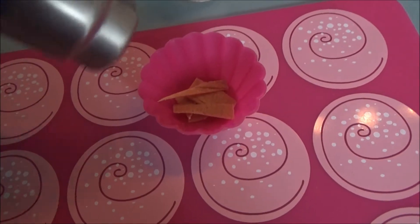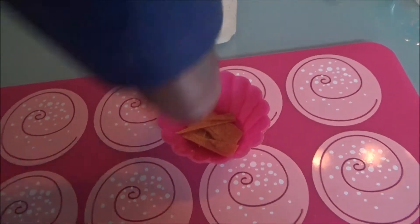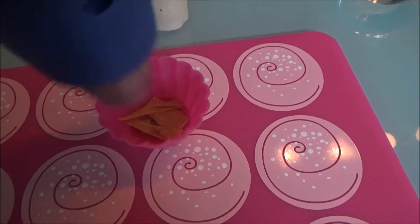If you got one at home, you can also use a silicon mold, but then you need to be extra careful. The inside heats up really fast.